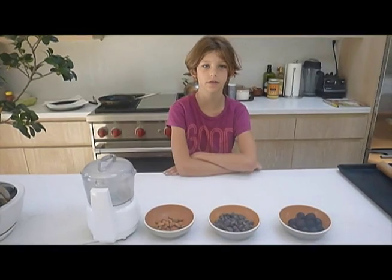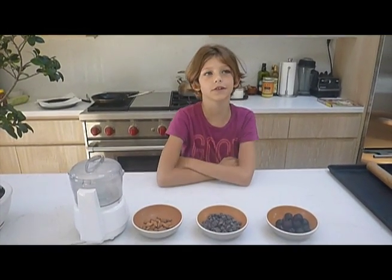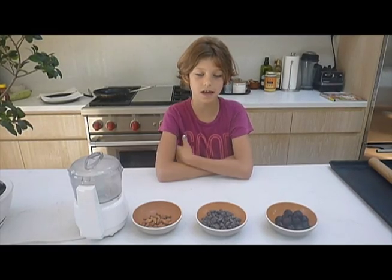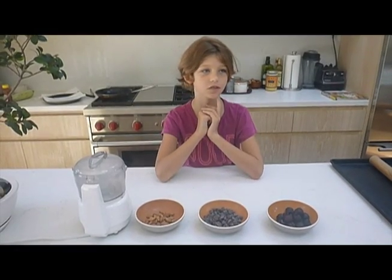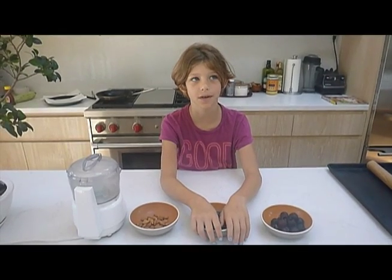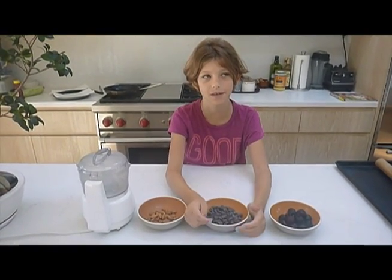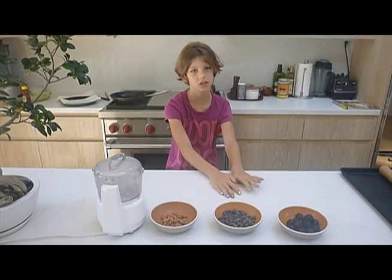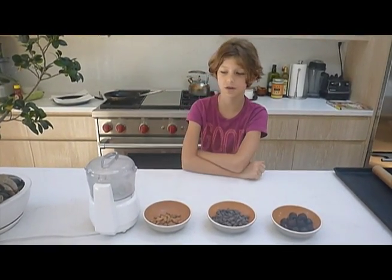Hey guys, welcome back to another video. Today I'm doing a slightly different video because I am cooking, and I haven't done this before. I'm just starting my YouTube channel so it's not very big. We're going to be making chocolate covered cherries with almonds.